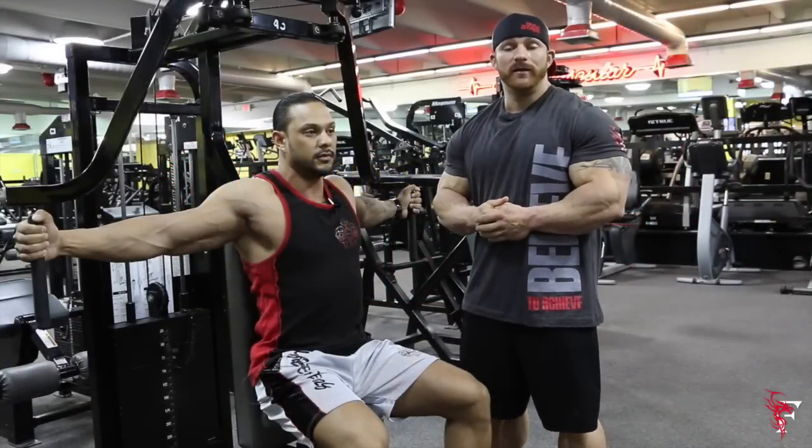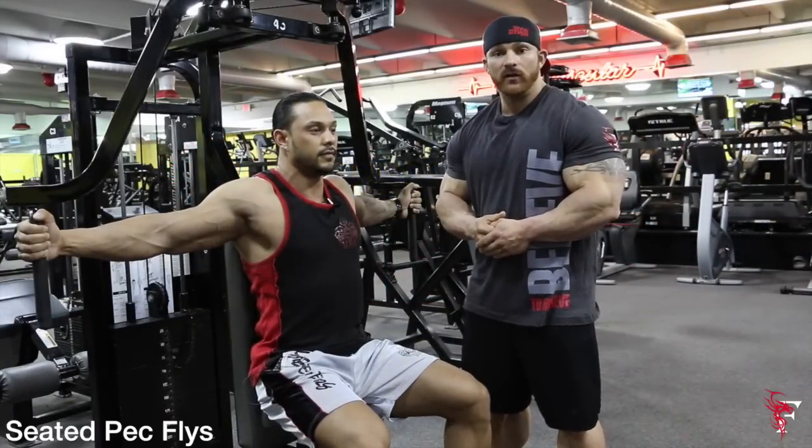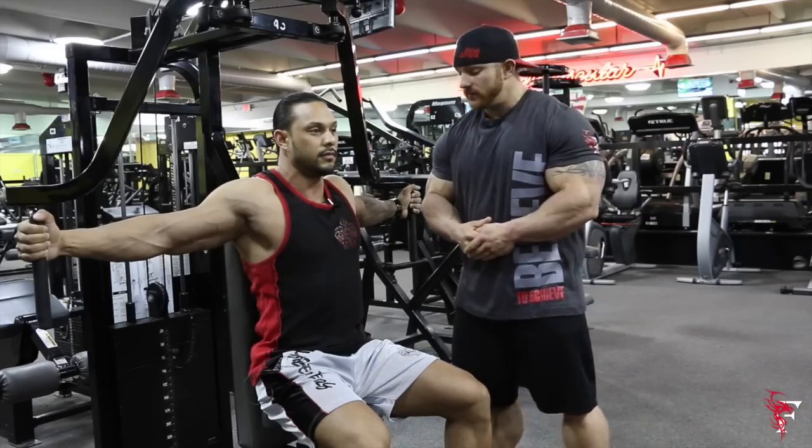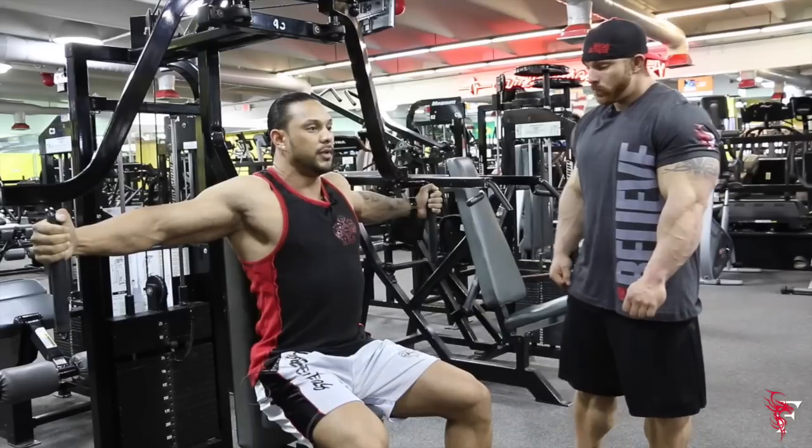This is 60 Steps Reflex with myself and Marc Anthony, and today we're going to do seated pec flys with Marc actually demonstrating the exercise. This is an exercise I like to finish my workout with after I've done compound movements.